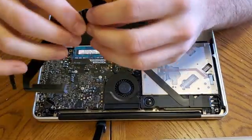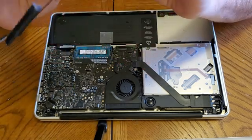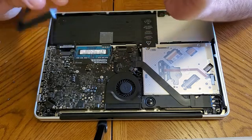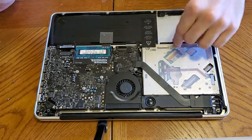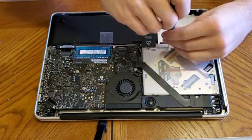Hey guys, so I got the part off of Amazon. All you have to do is bend it along the dotted lines that'll come with it. This part will be in the description below if you want to buy it for yourself. Bend it along the dotted lines just like I have here so it can fit around this CD slot. I partially put it back together while I was waiting for the part, so I'm just going to quickly take off these brackets again.